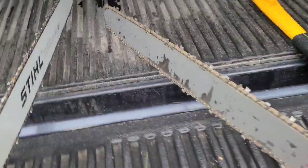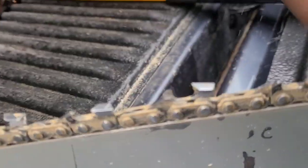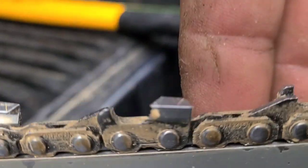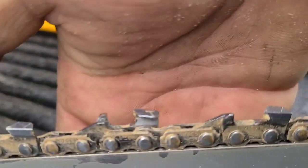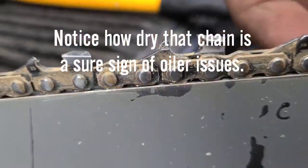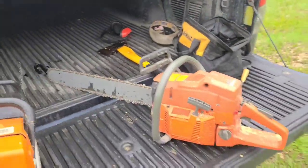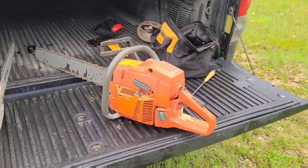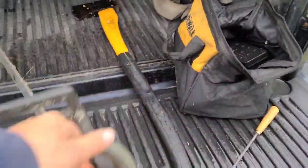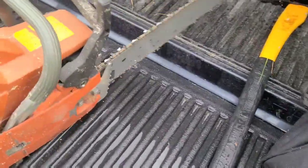I just sharpened this chain a couple times — like, what's going on with this chain? I put it in some big wood and she's not really cutting too well. I mean it's cutting, but not the way I'd like. Anyways, that's old saws. That's why I build this kind of stuff for me rather than for a customer.